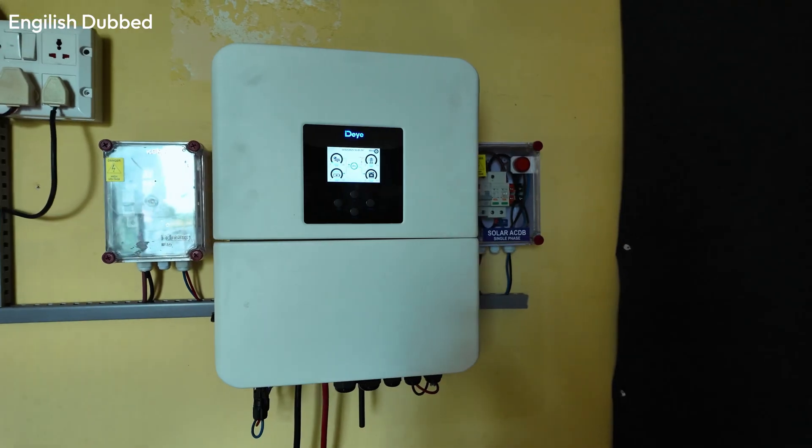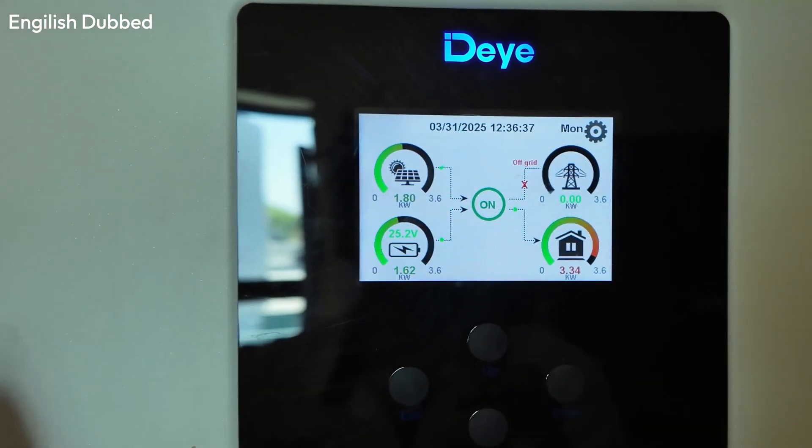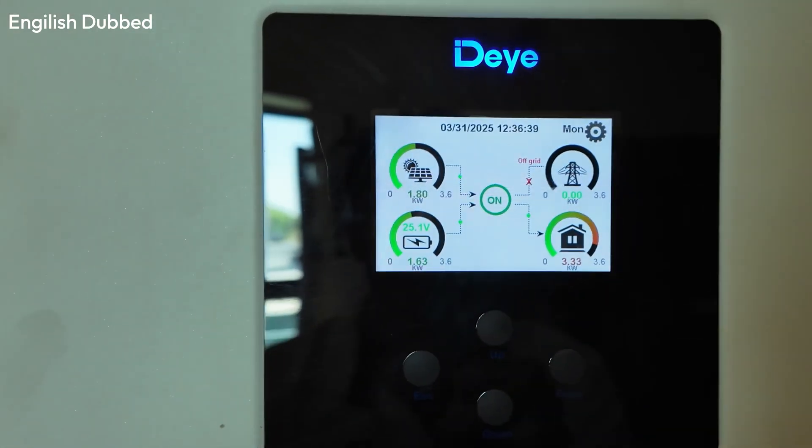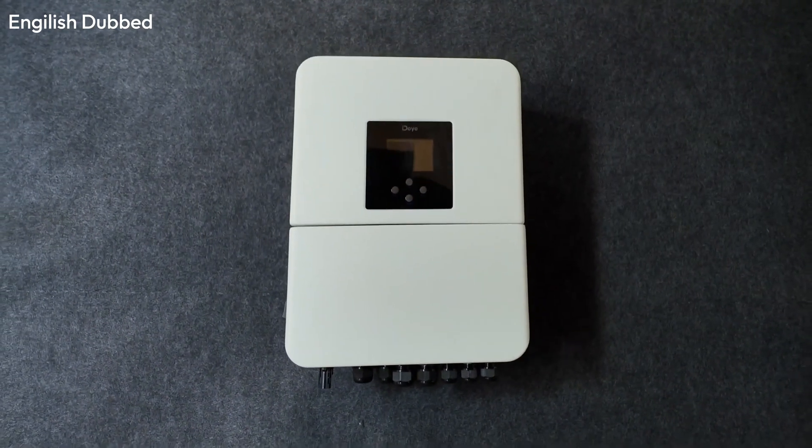Recently, we installed a 3kW inverter from Daiye and demonstrated how it can run a full load using two batteries. Now we will discuss the costing of this setup — if you want to install this inverter with a solar system at your home, how much total expense will be involved?